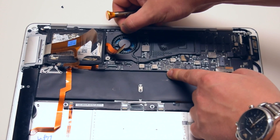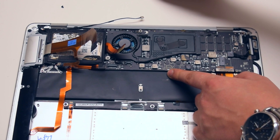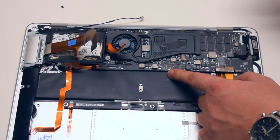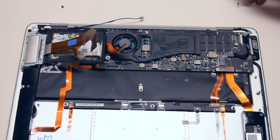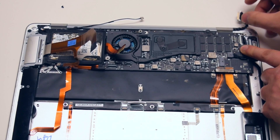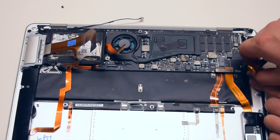Go ahead and expose the iSight cable and remove it from the logic board. Now remove the top right corner screw. Go ahead and remove the LVDS cable — it's attached to the case with one screw. Gently pry your finger underneath it and gently pull it out. Pull out the DCN cable, then remove the screw that secures the logic board on the bottom right.